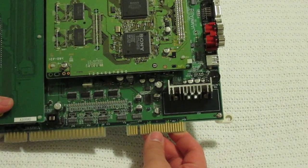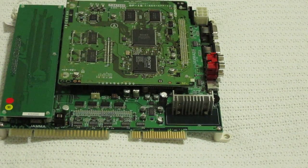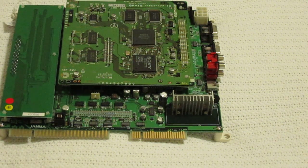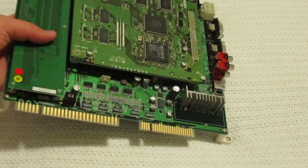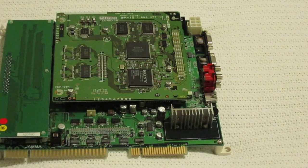They had two of them on eBay while I was looking at it at 3 in the morning. One of them was a little cheaper and had the manual, but it was as-is, and I just didn't want to buy an as-is board. This one came with a 90-day warranty, so I spent a little more. I didn't have a manual but I can download and print it out.